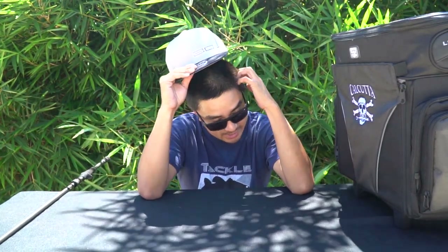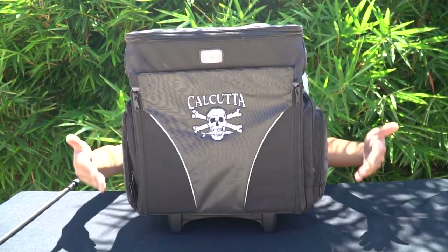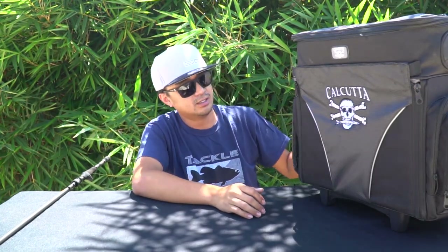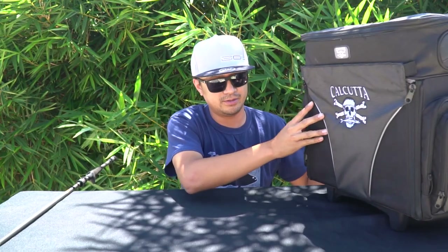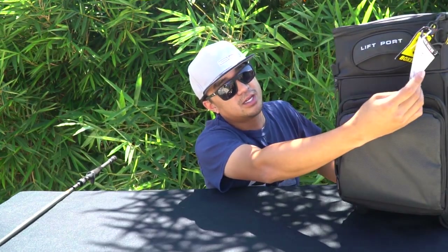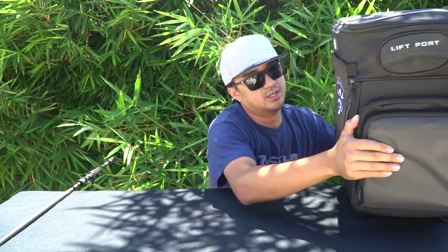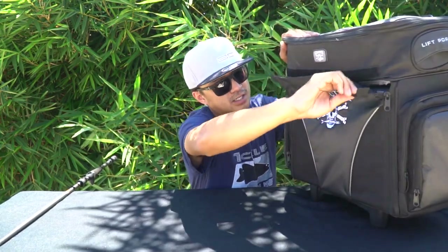I was in the market for a new offshore bag or boat bag for skiffing and all that. I hate bringing my backpack, so I stumbled across this bag — the Calcutta Wheel Tackle Box. I'm using it for offshore, for the dolphin, for taking my skiff out, or going on someone else's boat. It's so much easier than a backpack. I can fit all my camera gear and some trays.